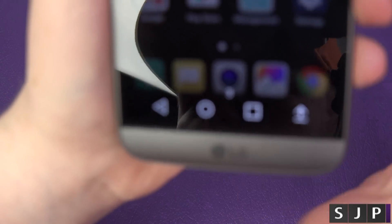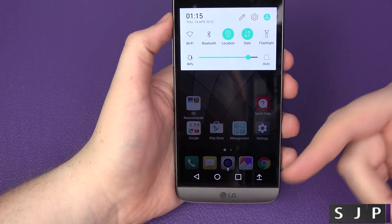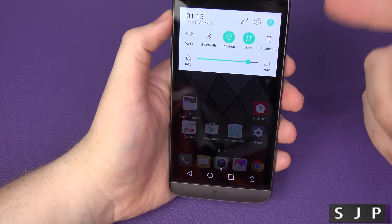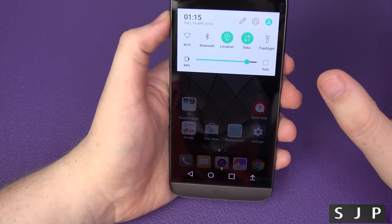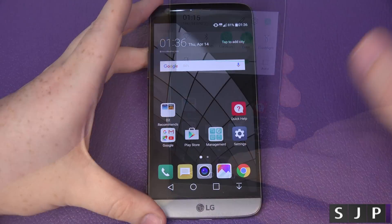The device is now fully back on and it's showing on the Three network here in the UK. Before, it would say network locked — now it's fully unlocked. It will now work with any SIM card worldwide — EE, T-Mobile, Verizon, AT&T, doesn't matter. Any SIM card will work in this phone worldwide.